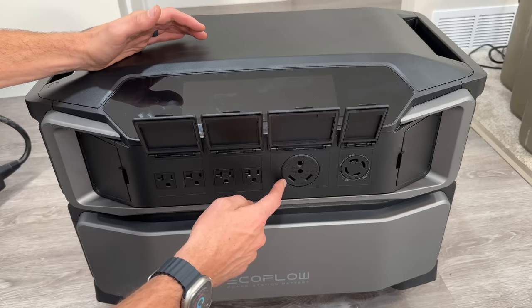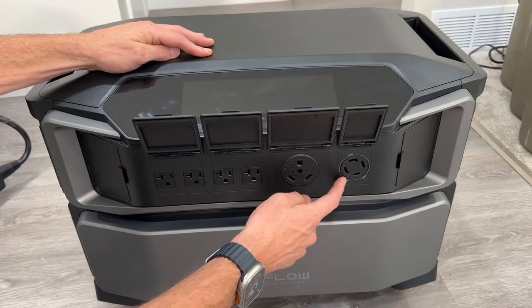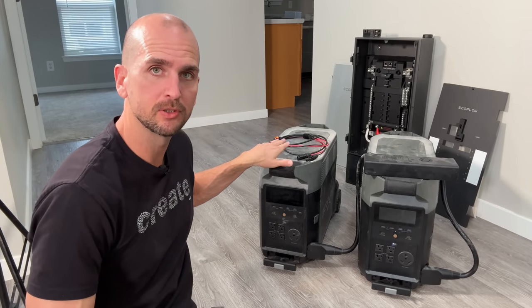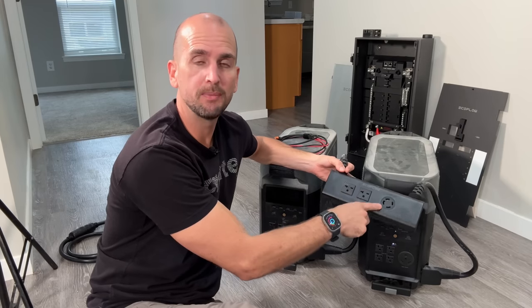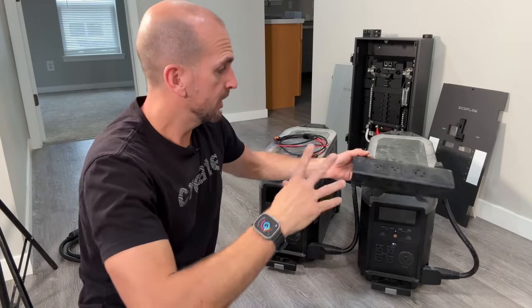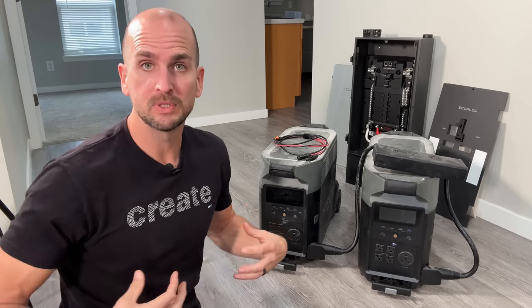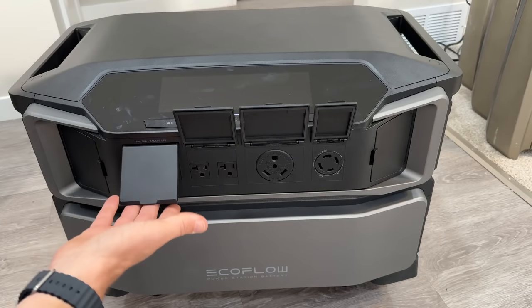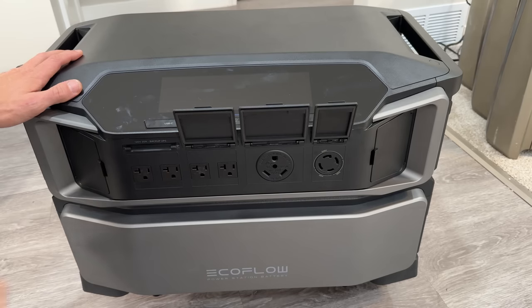On the AC output side, flipping open the doors reveals the full lineup: four 20-amp 120-volt outlets, one 30-amp RV 120-volt outlet, and — one of the killer features — an L14-30 which is a 240-volt 30-amp output. With the EcoFlow Delta Pro you had to connect two units plus a dual voltage hub to get L14-30 capability for a whole home backup, so having that built right into the Ultra as a standard output is a significant upgrade. You can also remove or reinstall the doors depending on your application.